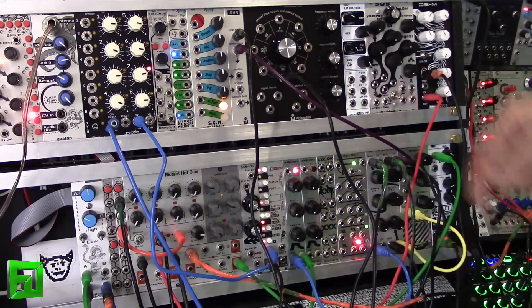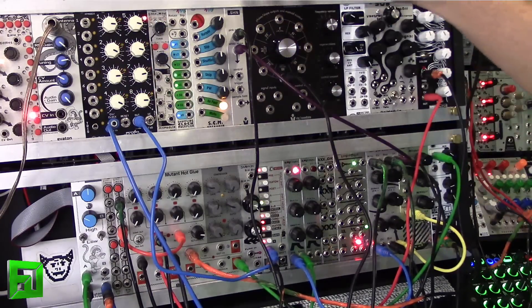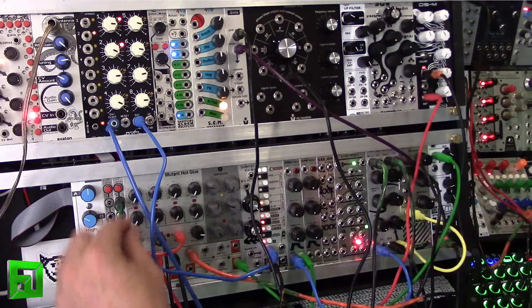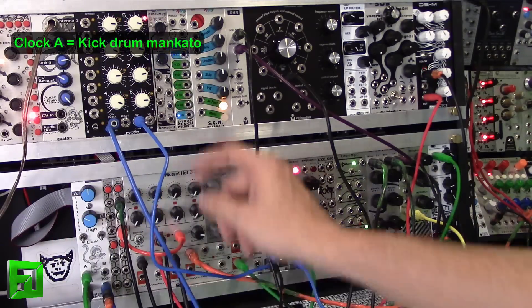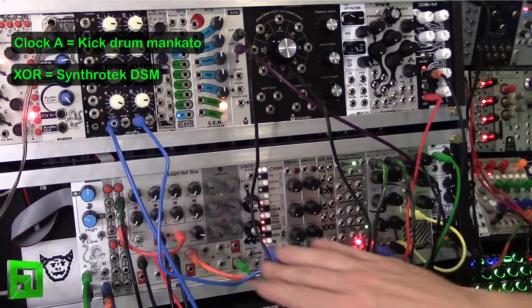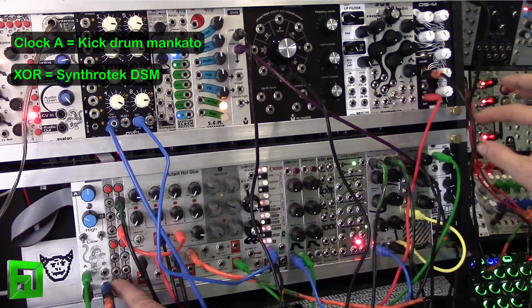The Mankato filter is running into an Ana module, Trana module, along with some pink noise from the suit and tie guy .SHN module. Then here we have a pseudo snare — a kind of weird noise — and what's happening is it's being triggered at the DSM module from the exclusive OR output.